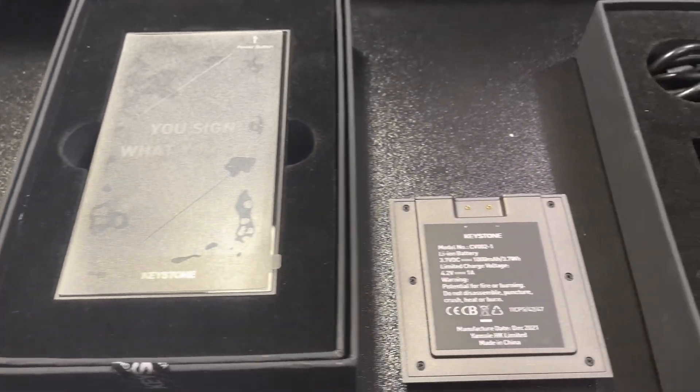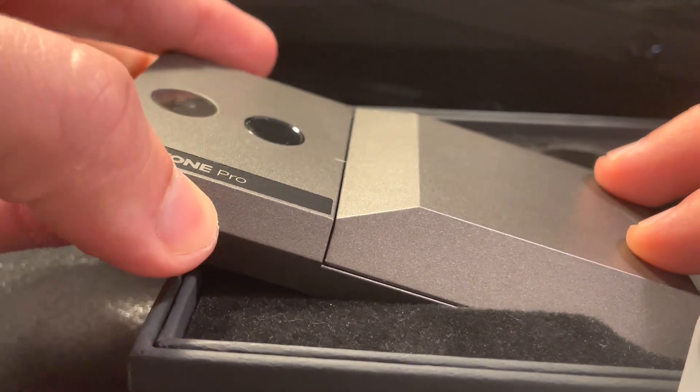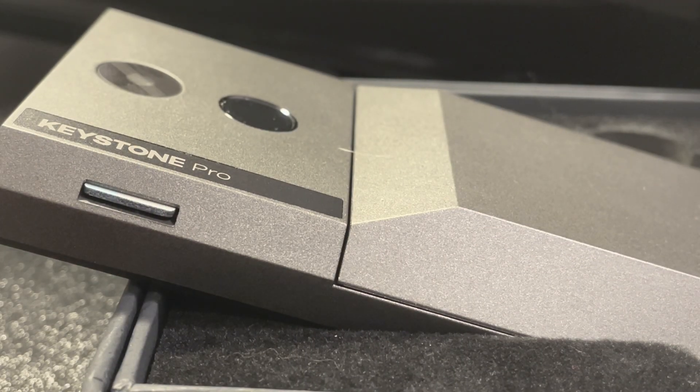When it comes to setting up the Keystone Pro hardware wallet, you can do it in just about 20 minutes assuming you have everything. My main issue — the one con about this wallet — is that it does not come with the micro SD card, which is required to update the firmware. Because it is 100% air-gapped, you need a micro SD card and a micro SD card reader to insert into your computer, download the firmware onto the card, and then insert that card into the Keystone Pro to upgrade its firmware and keep it up to date and secure.